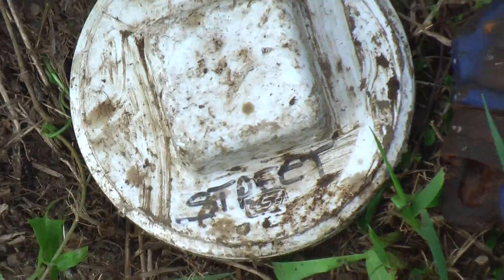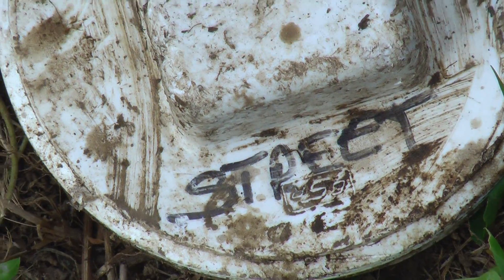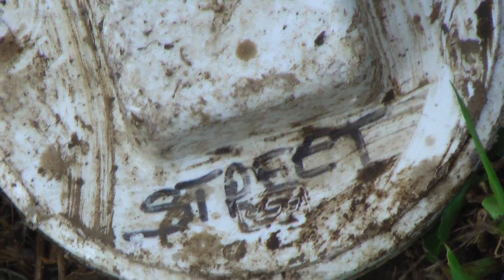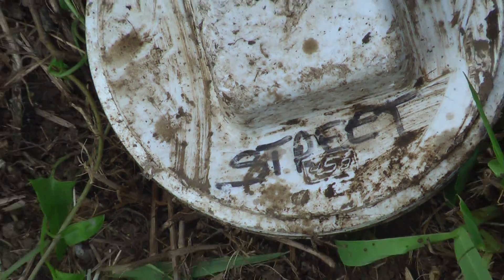Let me zoom in and show you something. I actually wrote 'street' on that cap so I'd know which one was which. That's what you got to do — just don't get your caps mixed up when you put them back.